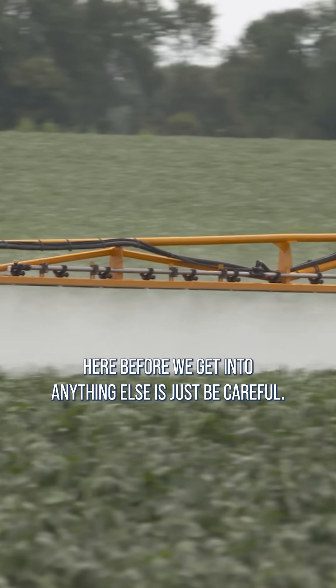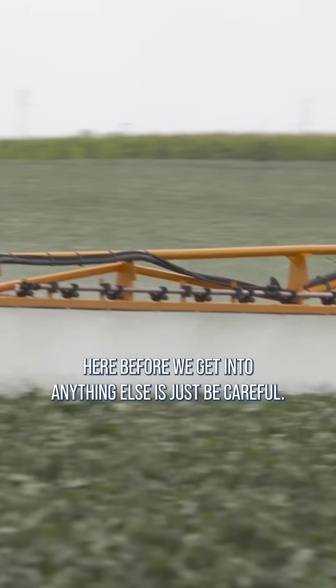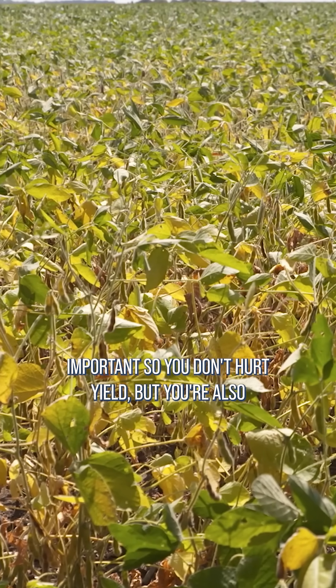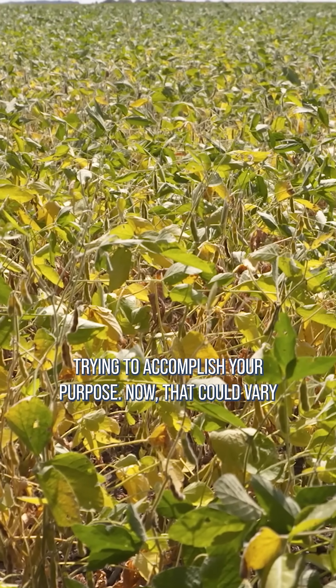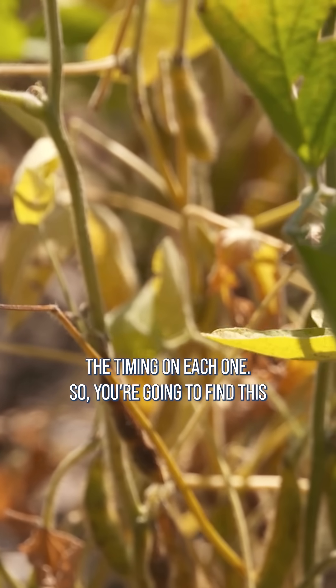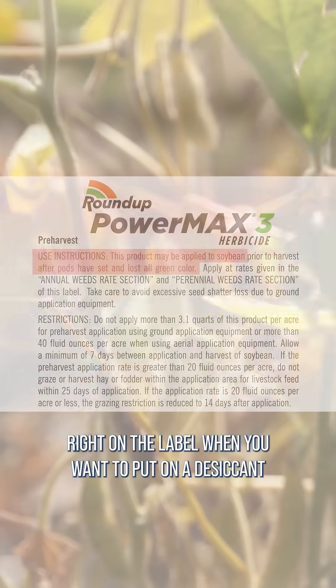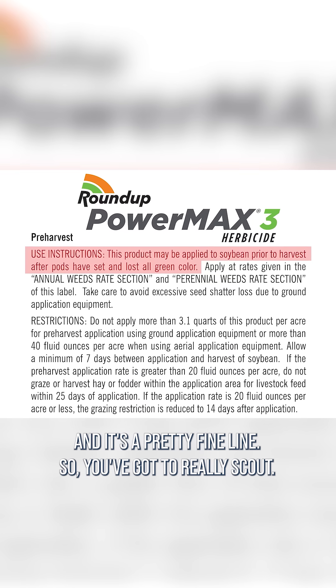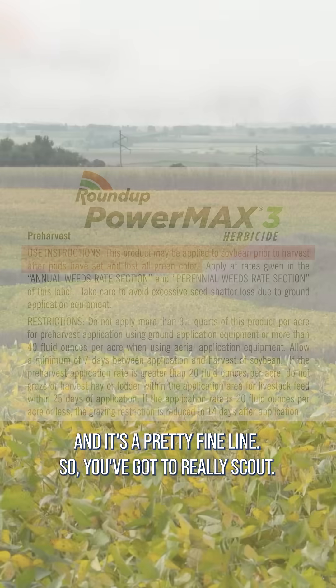My number one caution before we get into anything else is just be careful. The timing is really, really important so you don't hurt yield, but you're also trying to accomplish your purpose. That could vary a little bit depending on which product you choose and the timing on each one. You're going to find this right on the label when you want to put on a desiccant — it's a pretty fine line, so you've got to really scout.